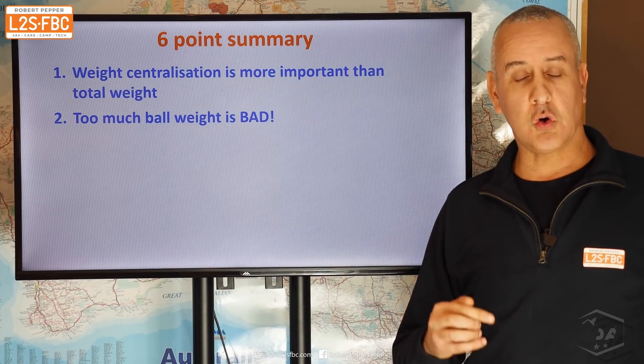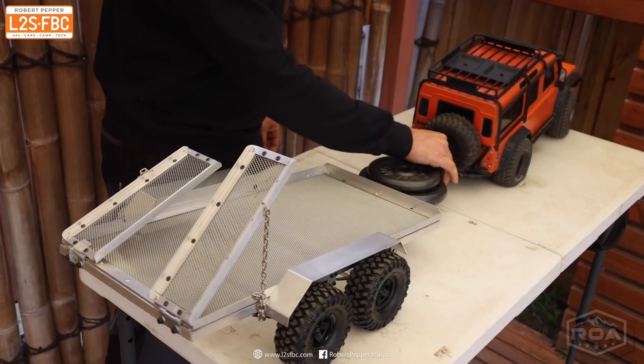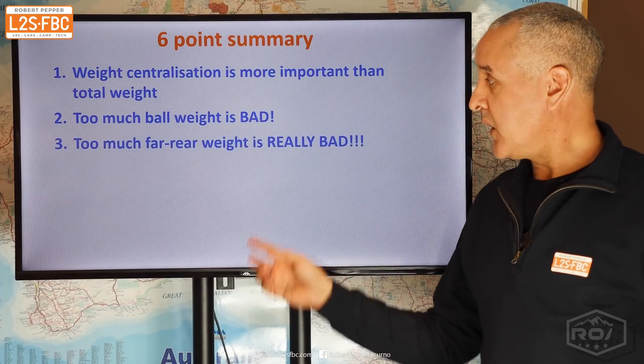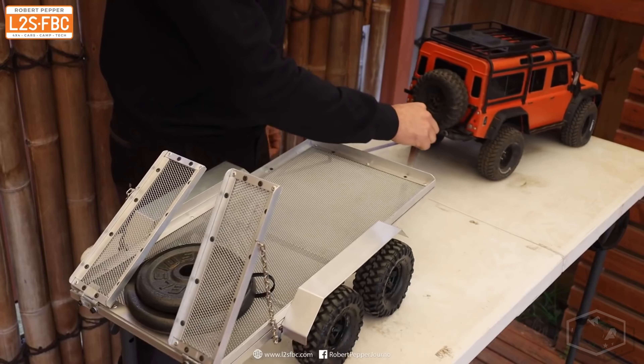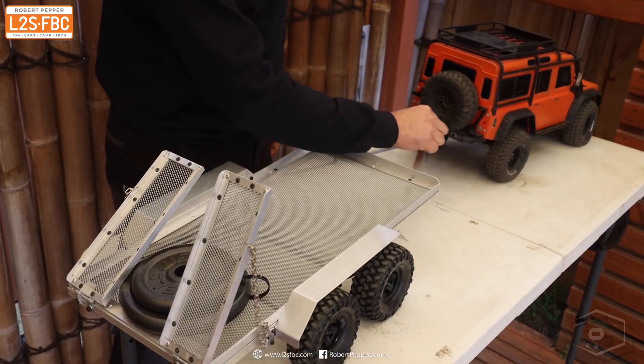Let's finish with a six-point summary. Point one: weight distribution is more important than total weight. We saw that moving weights front and back made the trailer unstable even though the total weight didn't change. A fairly heavy trailer with good distribution was actually more stable than a lighter trailer with poor distribution.